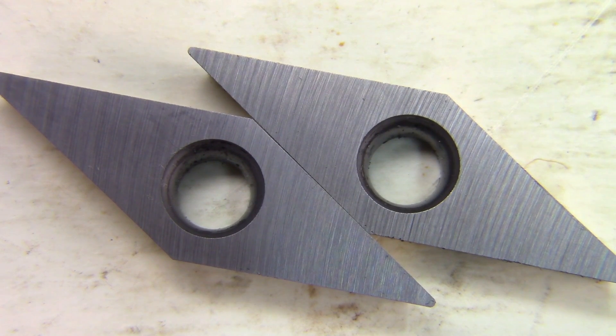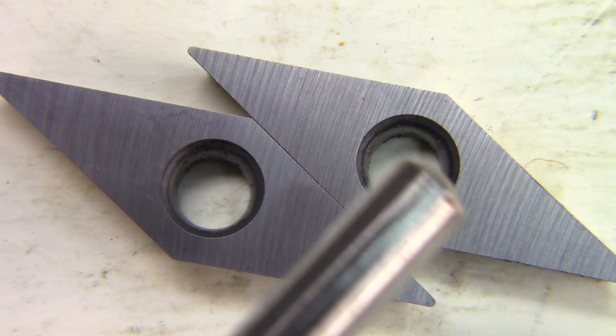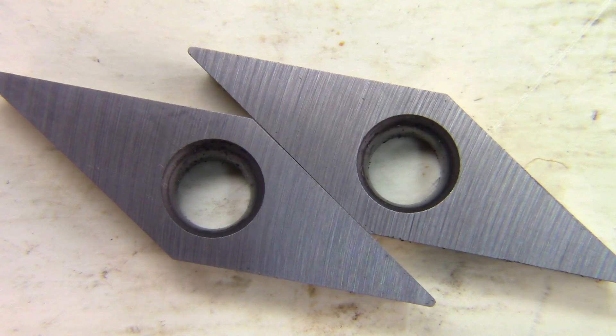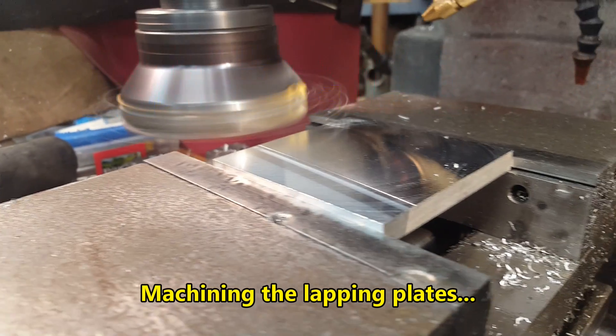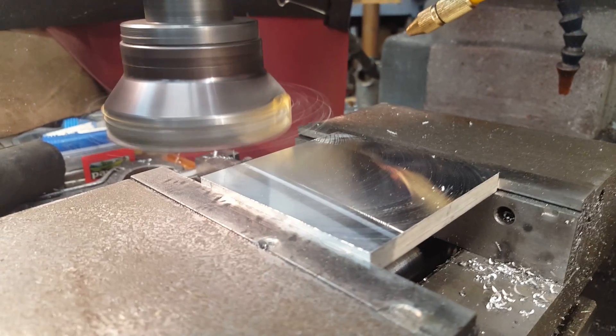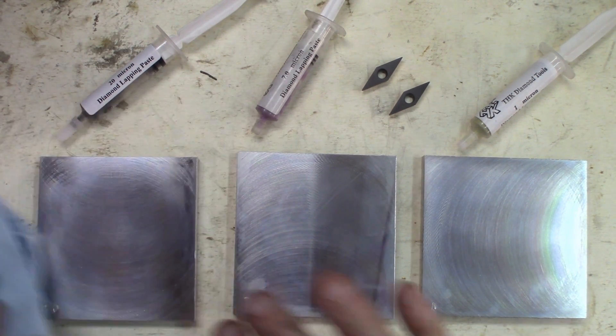Those are the two inserts just before we start the lapping. They've been ground on the diamond wheel. But you can see pretty well all the patterns of the grit in the wheels. If you look at them from far, they look good. But if you look very close, this is how it looks. So we'll be grinding them and as we go, we'll be doing some comparison — I'll keep one as a reference and the other one will be sharpened.